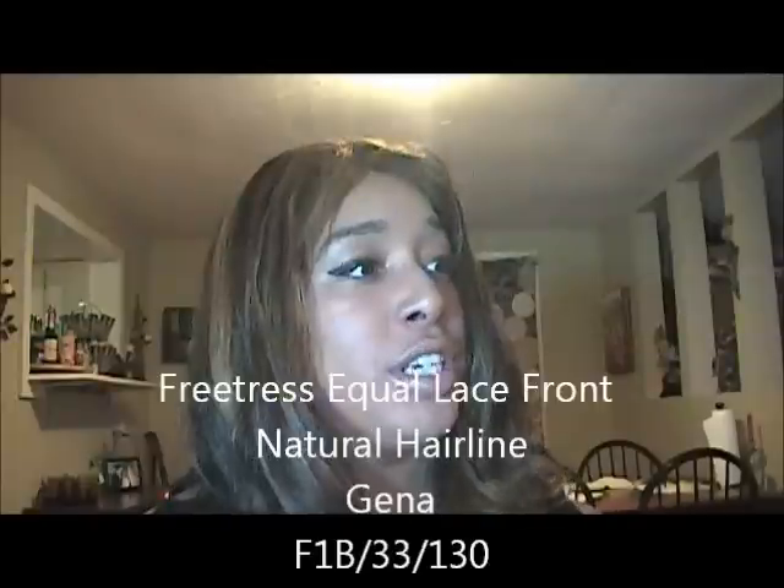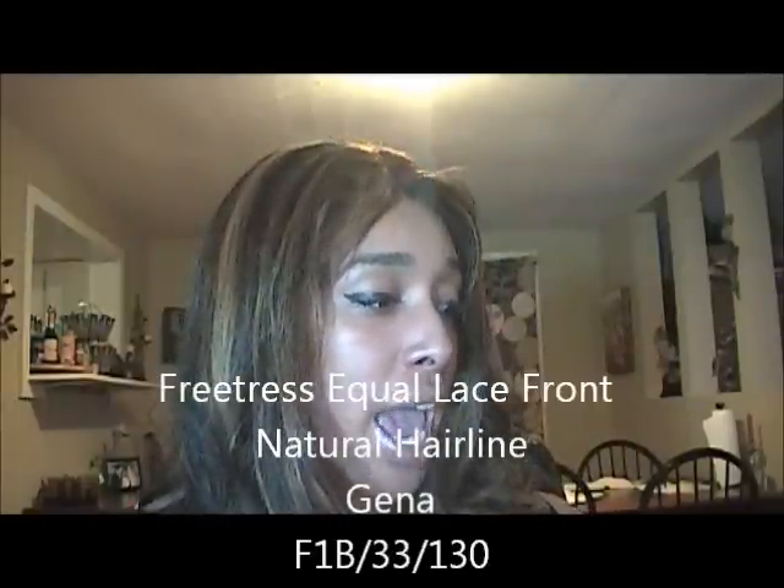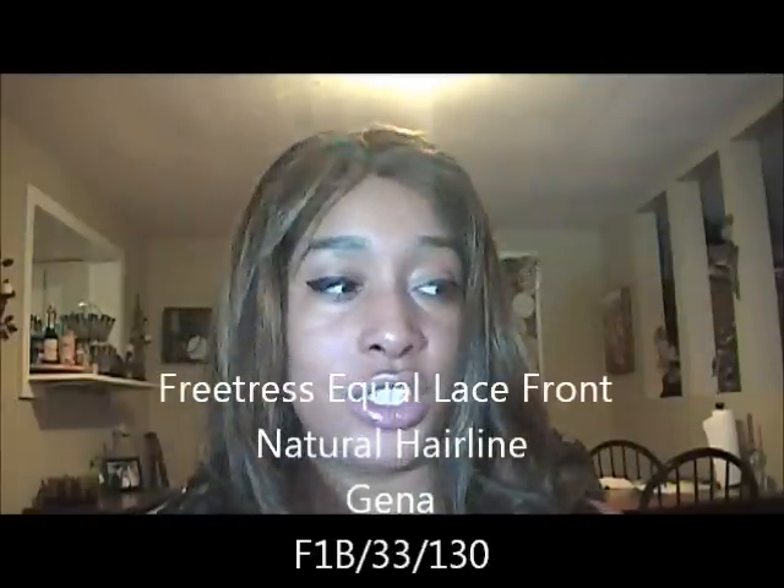Hey YouTube, I'm back. It's Almost Rose here and I wanted to do another wig review. This is another lace wig and it is by Freetress Equal. It's a lace front natural hairline and the style is Gina — G-E-N-A — so it may be pronounced Jenna. Anyways, it's very long.